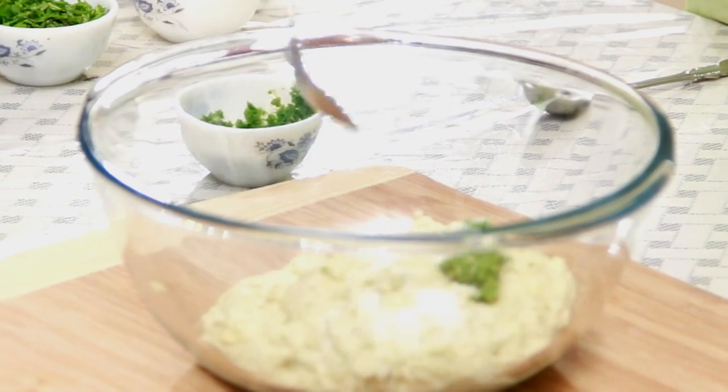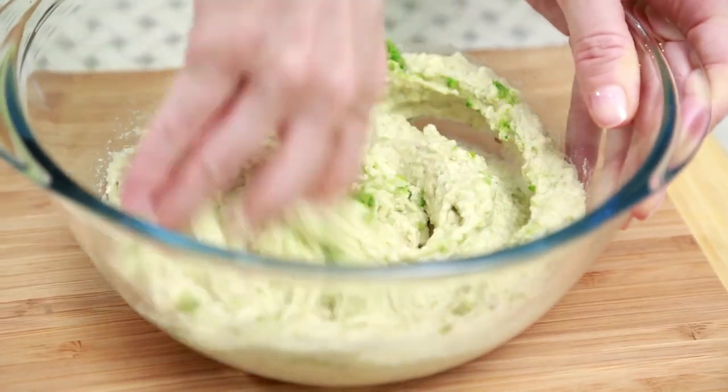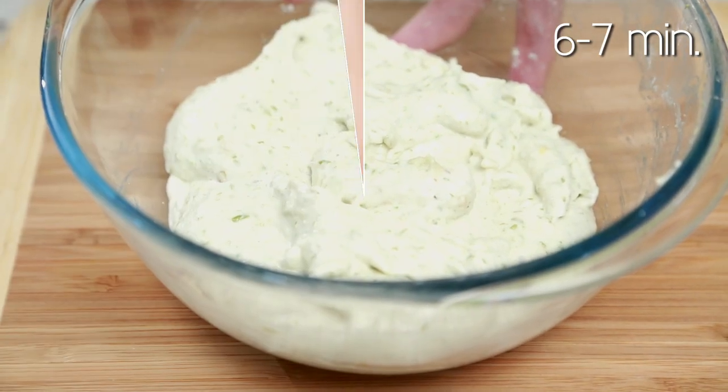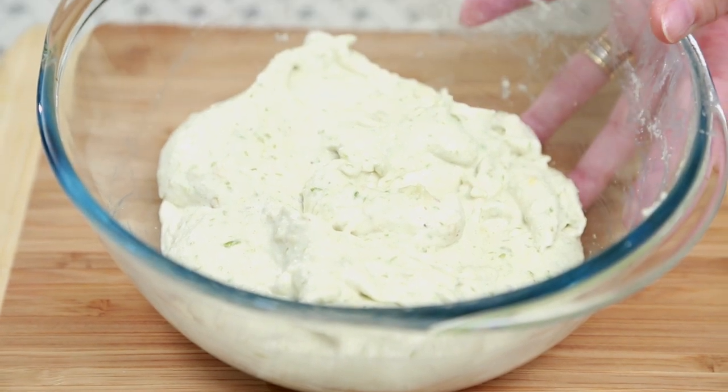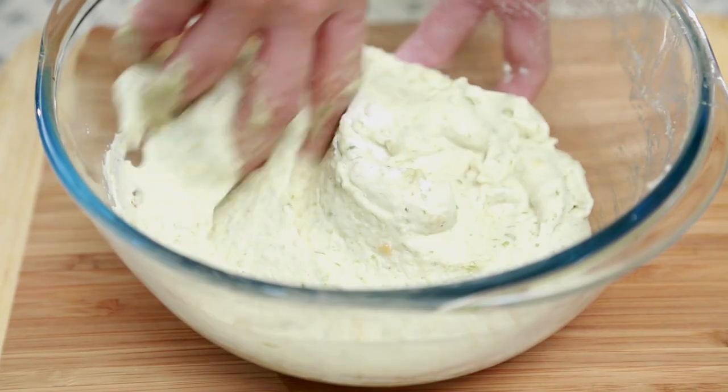Originally Dhai Vada is made out of Urad Dal, but I like to mix these two lentils because this batter absorbs less oil. Let's mix in all the seasoning ingredients — Ginger Chilli Paste and Salt. Now we're going to whisk the batter with our hand for at least 6 to 7 minutes. The more you whisk it, the softer it's going to get. Keep whisking in one direction. As you can see, the batter has become softer and fluffier. I'm just going to add Soda Bicarb and mix it again.